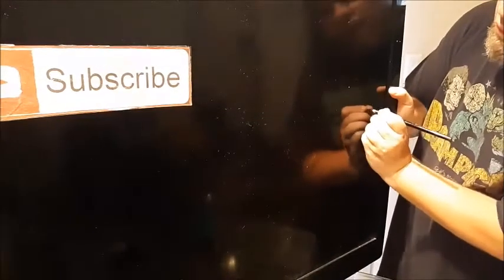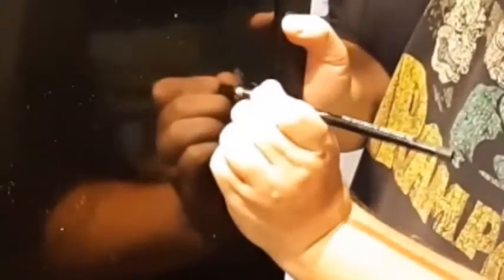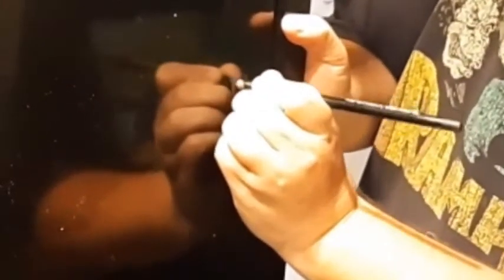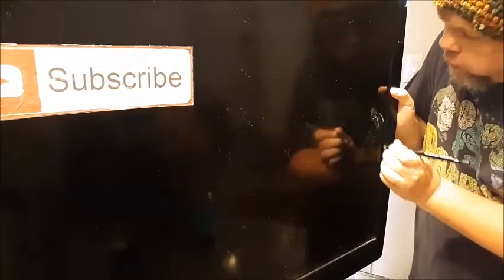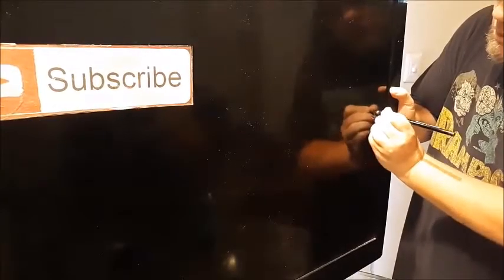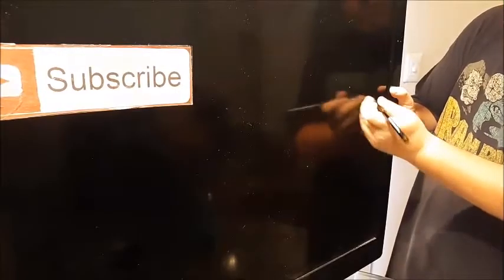What you want to do is go in a circular motion over the crack like this. The bigger the crack, the better it is to have a bigger eraser. As you can see, it's actually working on this crack pretty well. Just go in a circular motion and do that as many times as you want.